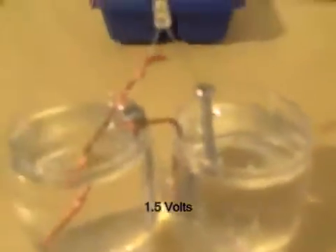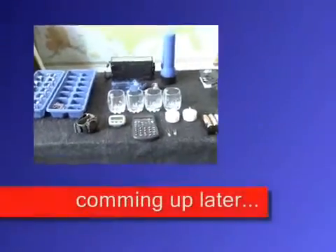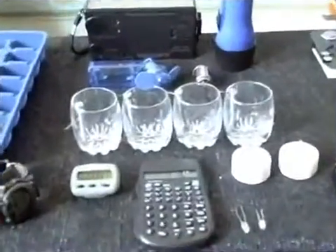You can make that size to try it out if you want it first. I just wanted to show you some of the stuff I was able to run with these water batteries.